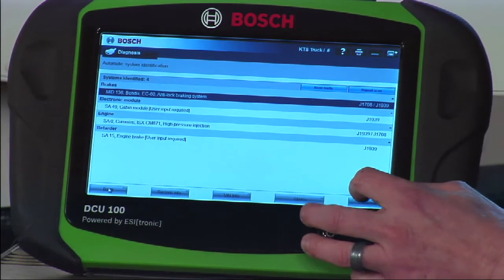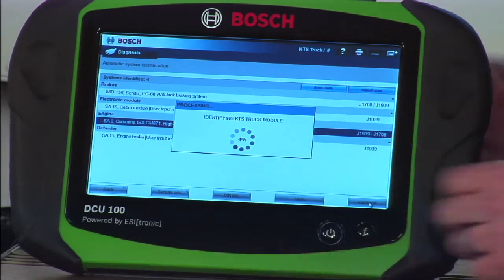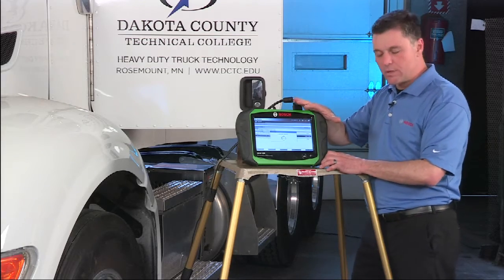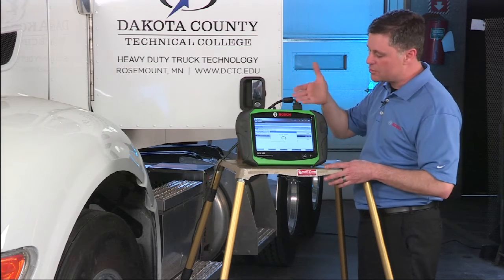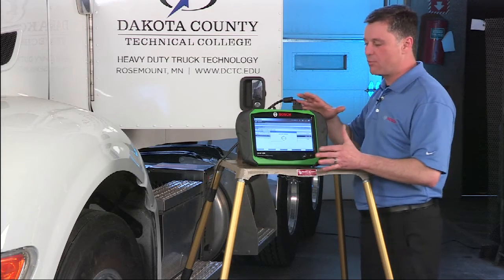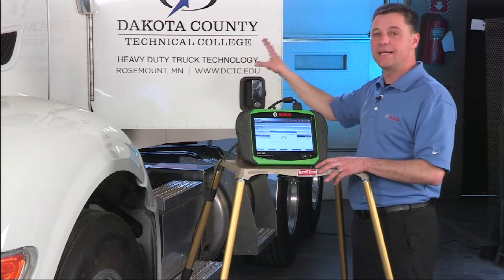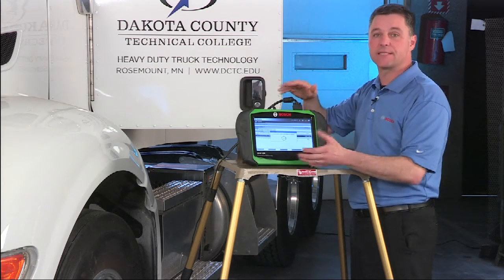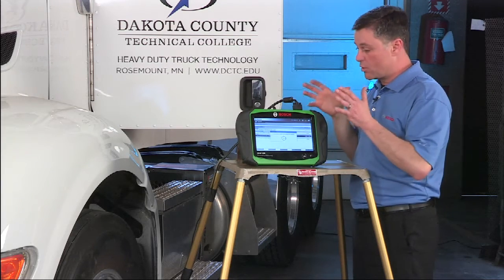Hitting the continue button after selecting a controller gets us into the scan tool functionality. The DCU100 tablet sends information to the VCI with simple instructions on how to do a Cummins ISX scan. One of the great features of this platform is the ability to change that VCI into whatever we need it to be on the fly — from one platform, we can quickly go from scanning an ABS system to scanning an engine without having to switch modules, cables, or tablets.